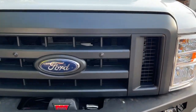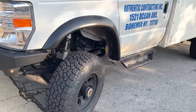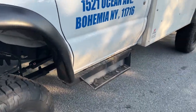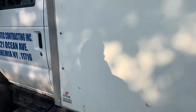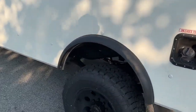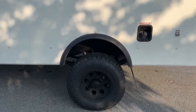Swapped out the grille for a black one with our smoked amber LED marker lights. It has Bushwacker flares. We did our short cab chassis steps. This thing is a V10 with the 6-speed 6R140 transmission.